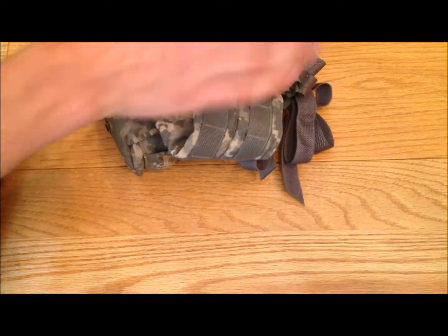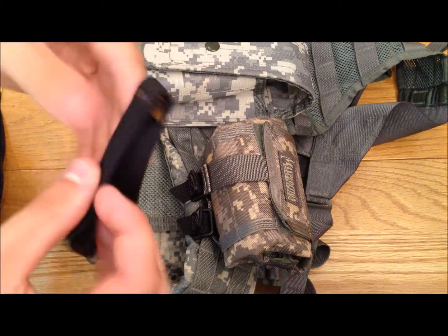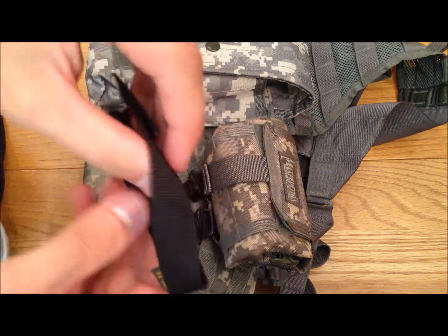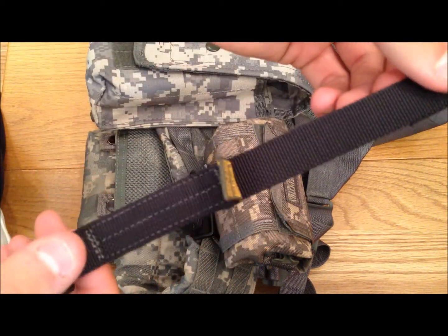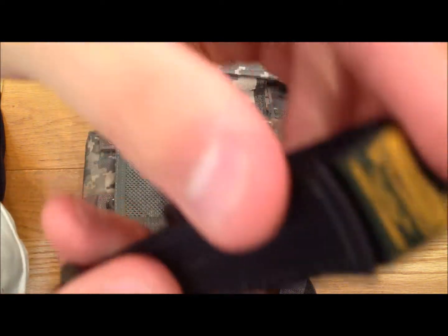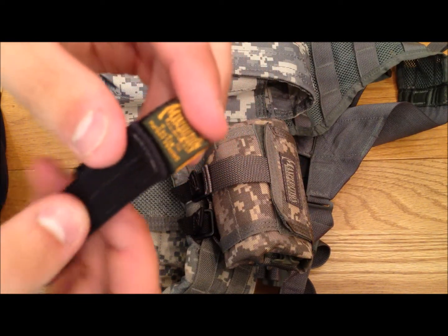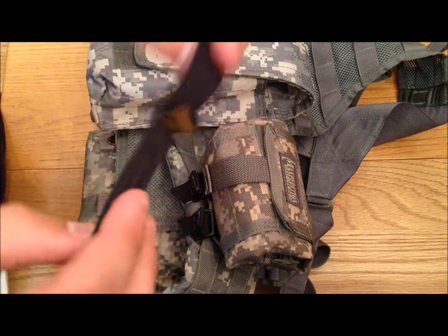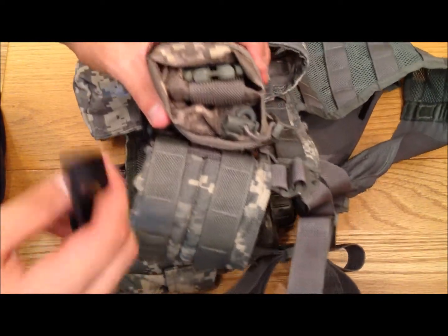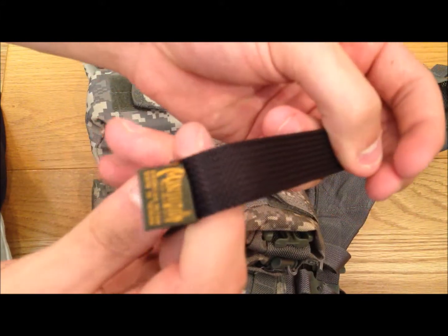So that is how you use your Maxpedition clips. I just realized throughout that entire video I called this the Maxpedition Fast-X, which is a buckle - I don't know why I did that. This is the Maxpedition Tact-Tie. It says right here: Maxpedition Tact-Tie, and it is for mounting MOLLE pouches that don't have straps to MOLLE vests. I apologize for that - I don't know why I called it a Fast-X. It is a Tact-Tie. Anyway, thanks for watching.